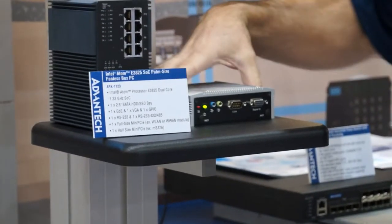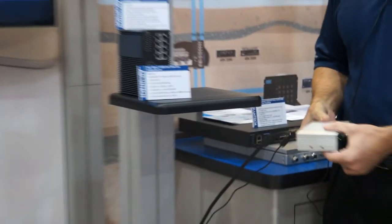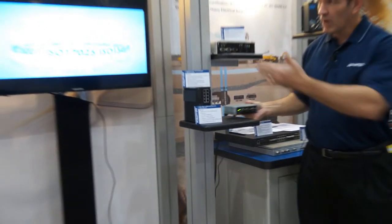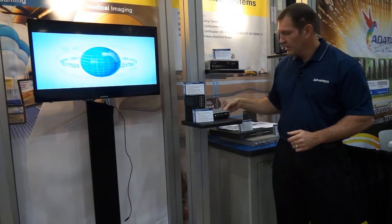As you can see, this little box — again, very small — is plugged in. It's got a cable connected to it, and it's currently running our live demo that we have here for our video.